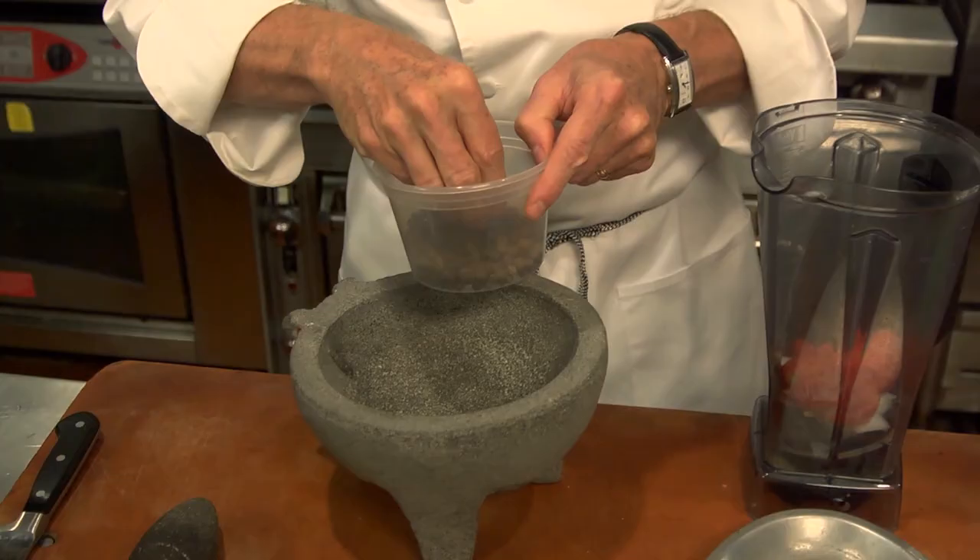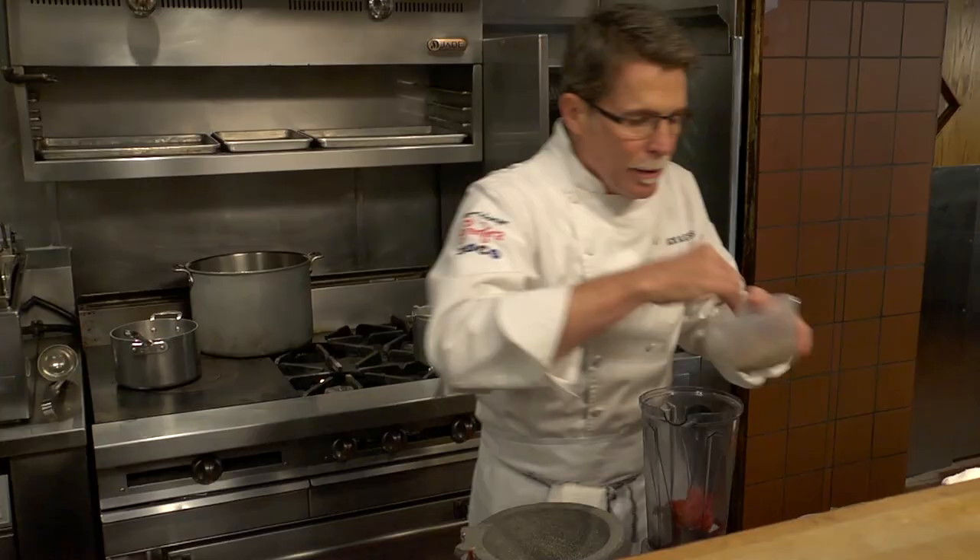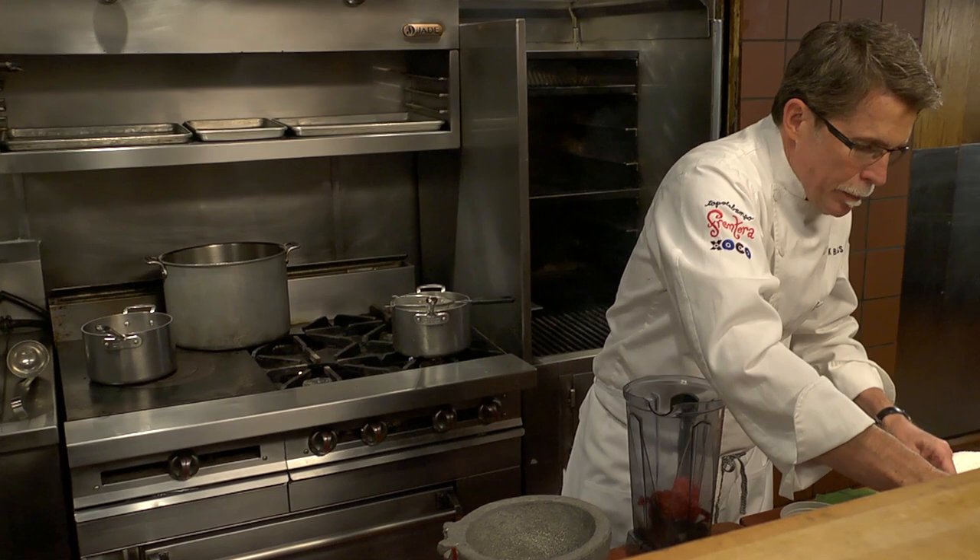There's not very many spices that go into this, and yes, even in our restaurant kitchen we use a molcajete. I've got just a little bit of allspice, a little bit of cumin, and a little bit of Mexican cinnamon that I'm going to pulverize.